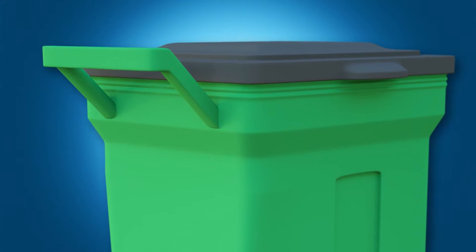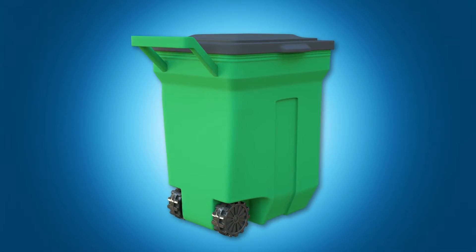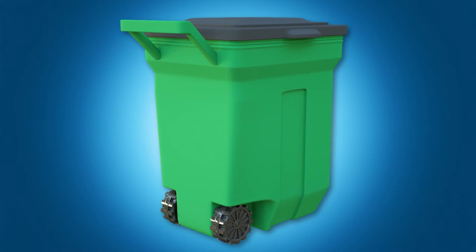It also has wheels, a handle, and a latch so users can roll it to their desired location and easily pull out their bag of trash wherever they need to.